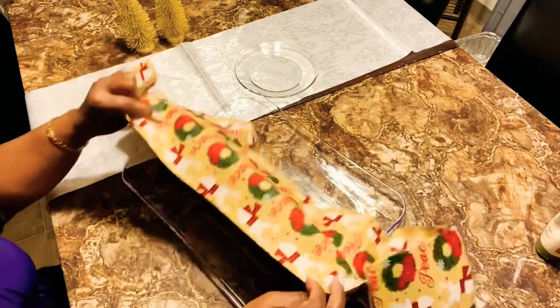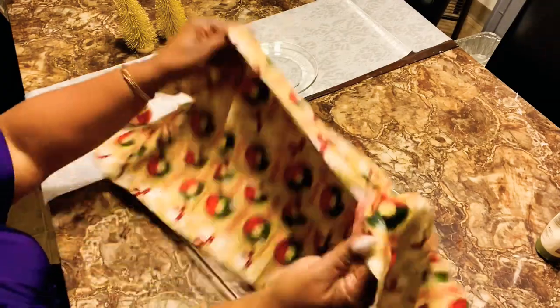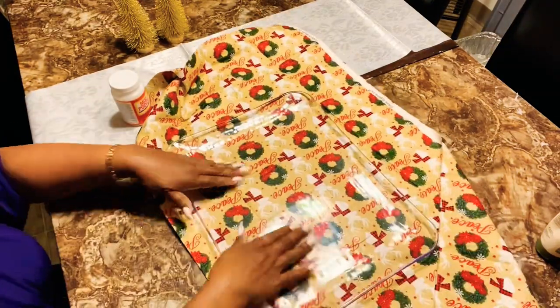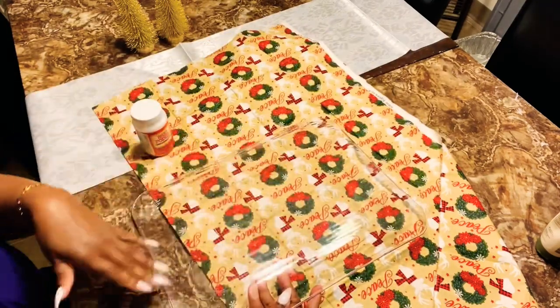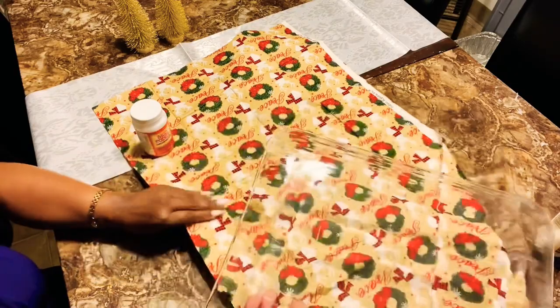I'm going to open this up and once we get that open, we're just going to take our platter. We have our Mod Podge and we're going to add the Mod Podge on the bottom portion of the platter. Then we will take our material and smooth it out over the back of the platter. Let's go ahead and do this, and I'm going to stop midway through to show you what we've done so far.